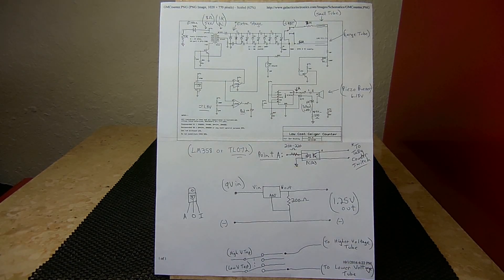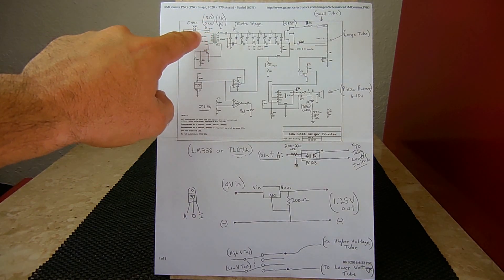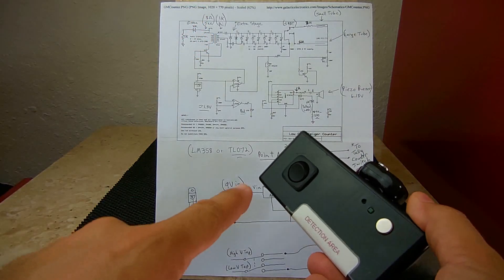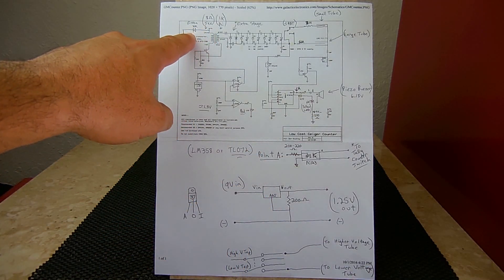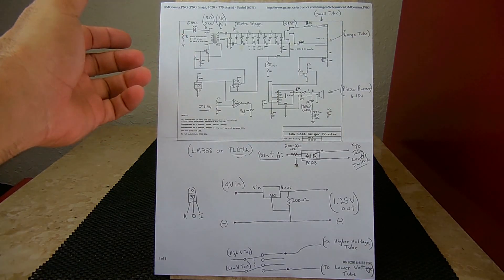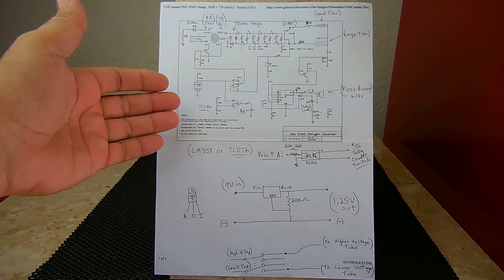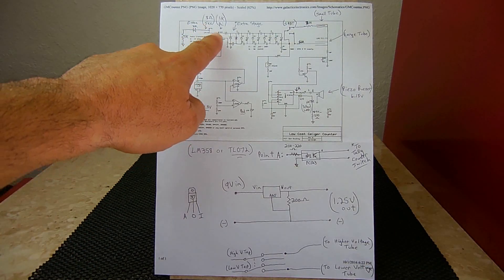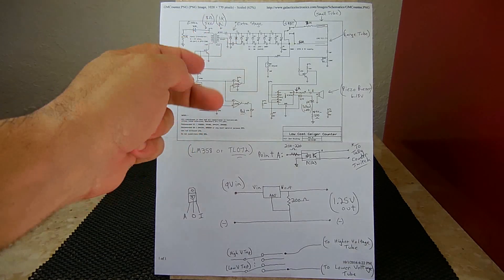In this schematic you have the 9-volt battery coming right into this small audio transformer. From this point you have a switch connected to the 9-volt battery — that switch turns on the unit. It goes into a green LED and a 1k resistor to negative, so when the switch is turned on you have an indication that power is on. The audio transformer has an 8k secondary and a 1k primary that is center-tapped, and it is used backwards for this application.